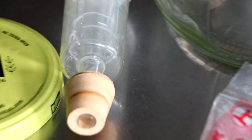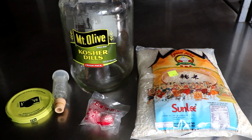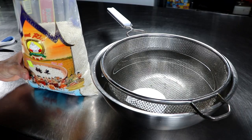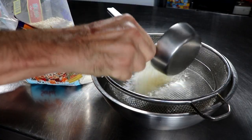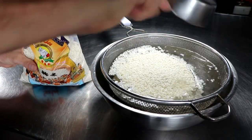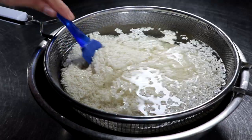You're going to want to get an airlock, something to ferment your rice, and then you're going to need some sweet glutinous rice. And that's it. I kind of did it two ways — I steamed it and then I boiled it to see which one would work out better, and I'll show you the results at the end.